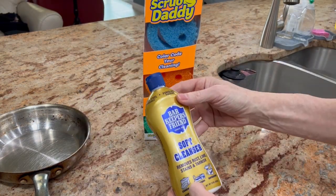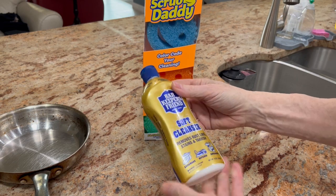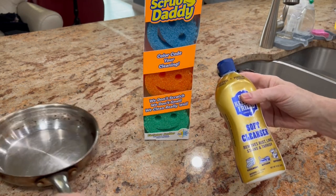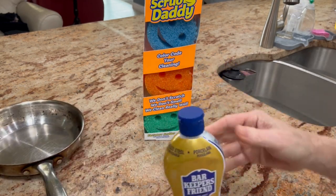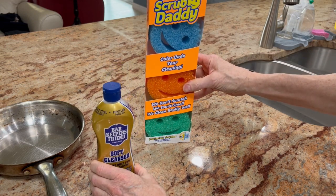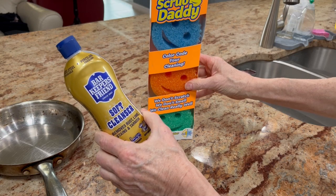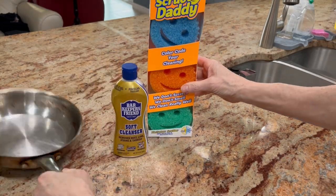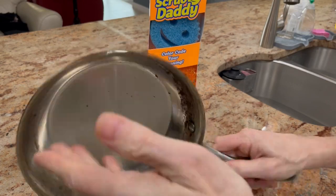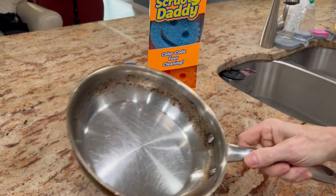And this right here is Bar Keepers Friend — it's a soft cleanser. It's very good for rust, lime, taking out stains, but really good on cookware, which I'm going to demonstrate here in a second. I was reading somewhere online that when you combine these sponges with this Bar Keepers Friend on cookware, it really takes away that dirt, that grind, the grease — you know, that black stuff you get.